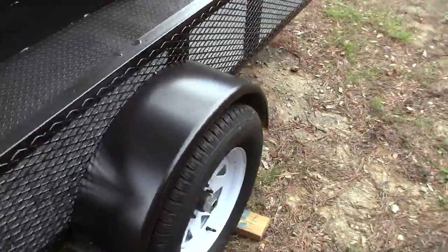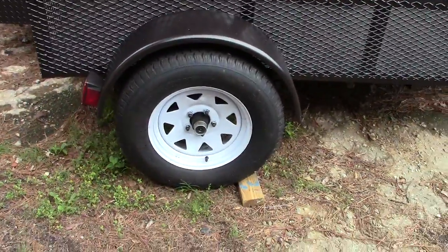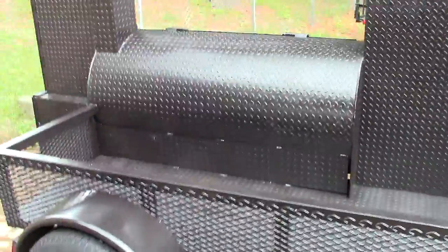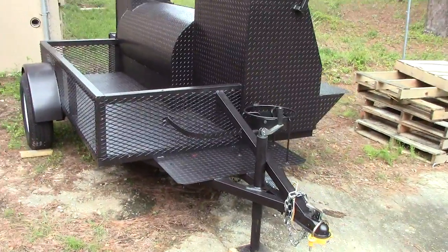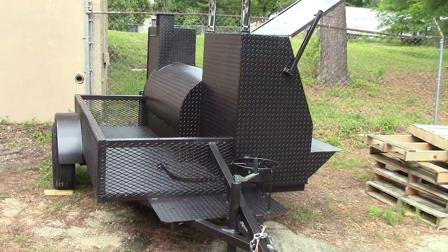Over here is your firewood box — I like to call it your cooler, your firewood box, your chairs, your table — whatever you have. 3,500-pound axles, brand new tires, upgraded rings. So again, this is your Tailgater Pro Competition Smoker and Grill. Give us a call. Thank you.